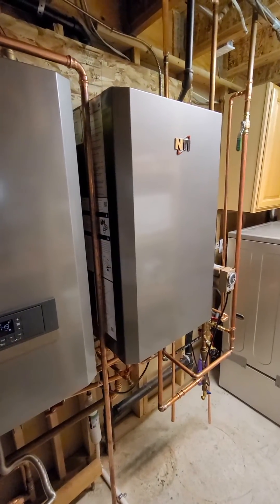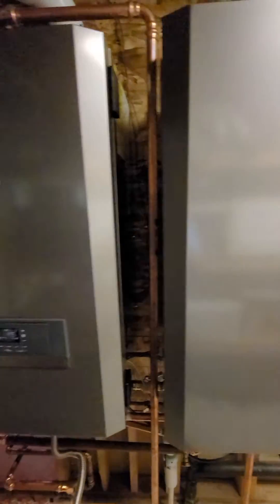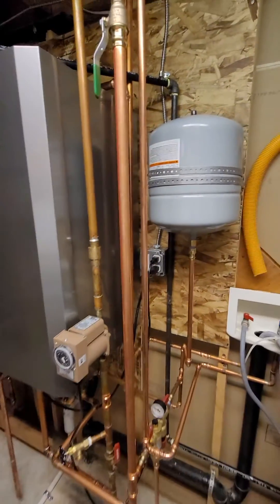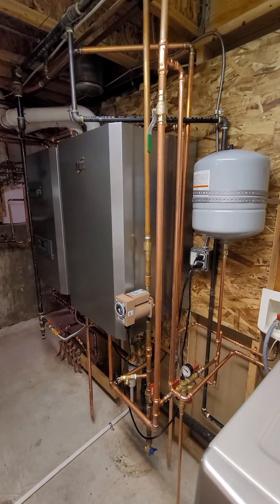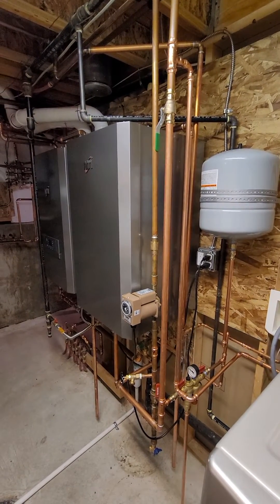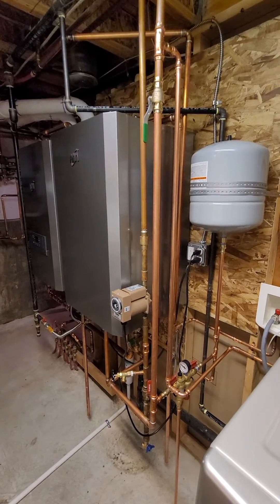This system is super nice as far as heating the house and also using it for the domestic hot water side of things. You can actually get a really huge amount of first-hour hot water out of this system — probably more than three gas-fired water heaters combined.